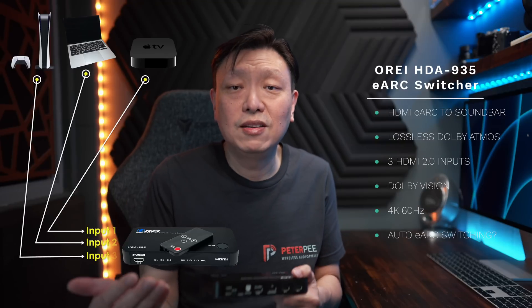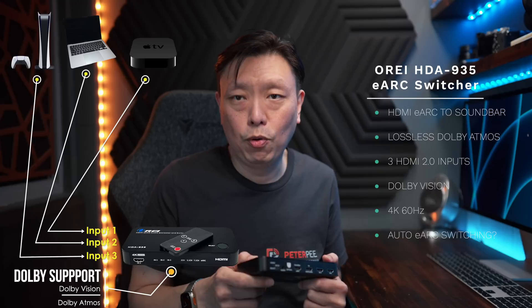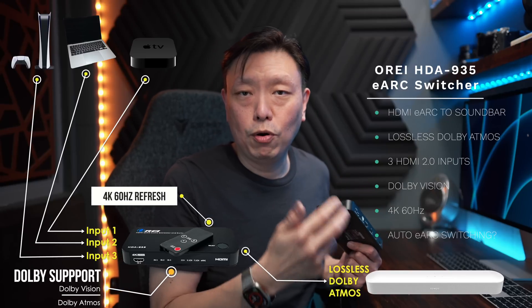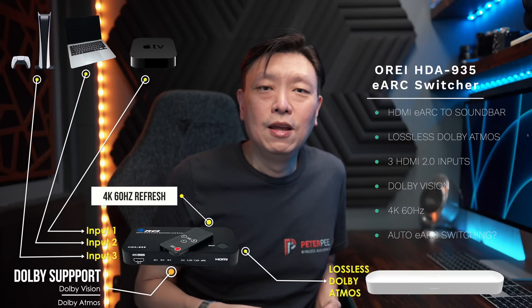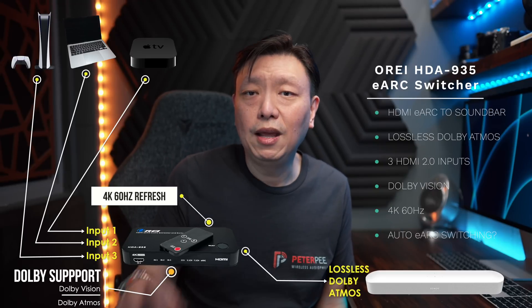This is where the Aurea eArc switcher comes in. To summarize the major features: it is an eArc compatible device that allows for full bandwidth Dolby Atmos lossless sound from three HDMI 2.0 ports. It allows you to connect up to three external devices, and the EDID settings allow all external devices to recognize Dolby Vision and Dolby Atmos capable support. The supported resolution goes up to 4K 60Hz. The output port to the soundbar is a full lossless HDMI eArc port, which works well with the Sonos Beam Gen 2 and the Sonos Arc. The HDMI Arc connection also accepts incoming sound from the TV through the eArc port and is automatically detected and switched over, so you can still get sound from the TV's built-in apps — although that has proven to be a little bit tricky and the support is kind of flaky.